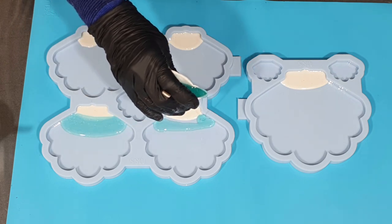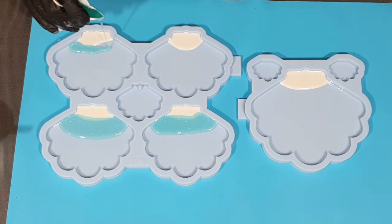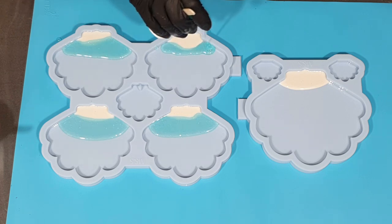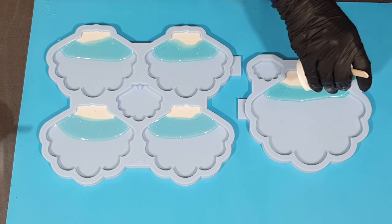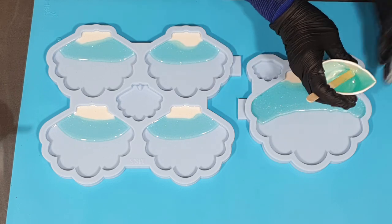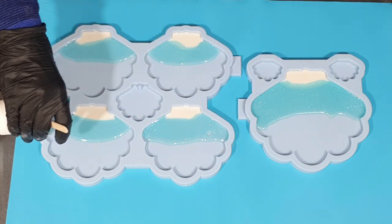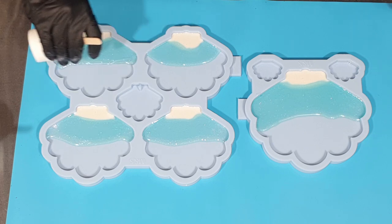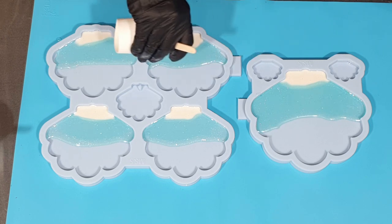I already started with the first layer. The first color I used was from Color Passion — it's the Beech Sand Lustre, an opaque pigment paste. The color I'm using now is a Bombay ink in the color Aqua, and I also added a little bit of my Sparkle White in it to give it a nice sparkle, and I let those two colors flow into each other.